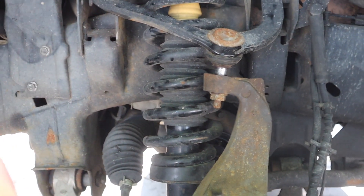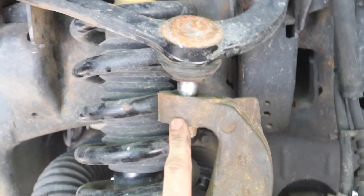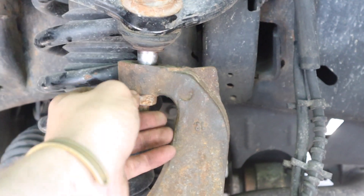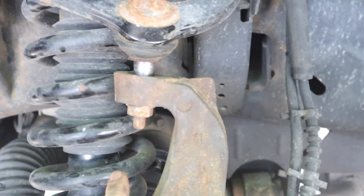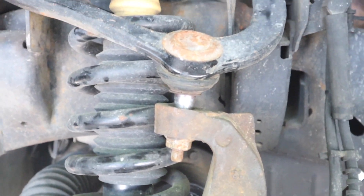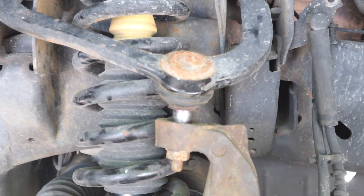A couple good taps - best place to hit it is right about there, as hard as you can a couple times. What's gonna happen is the control arm pulls up out of the knuckle. You can take your socket or wrench, pull that nut off, and there you go. It's just a more controlled way to do it so it doesn't fly up and shoot out of the knuckle. Now all you gotta do is take your nut off, take these two bolts out, replace it, and put it back on.